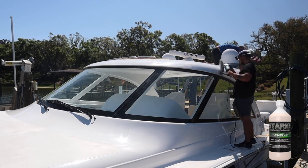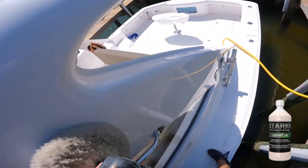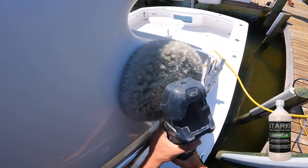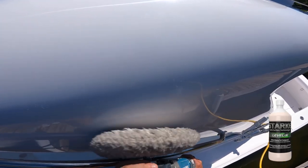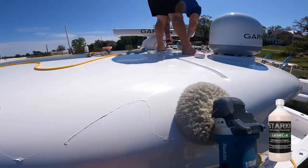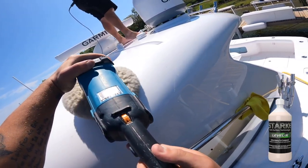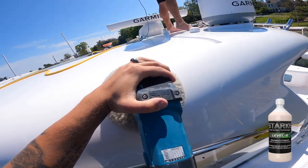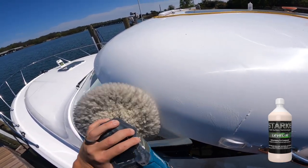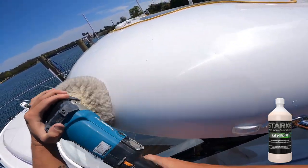I love doing the side-to-side, up-down, side-to-side pattern when it comes to polishing. This is real-time footage — not sped up or slowed down — so you can understand how slow I'm actually moving the machine. It's a slow and steady process. After every single section that you do, go ahead and wipe it down with a microfiber rag. Stark Level R is a diminishing abrasive compound — it's a heavy-grit compound, but once it heats up under pressure and speed from the wool and machine, it actually breaks down into a finer polish.